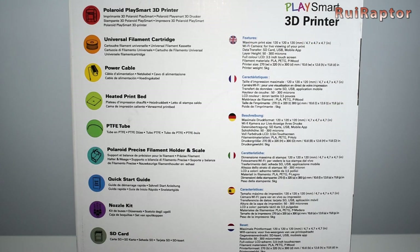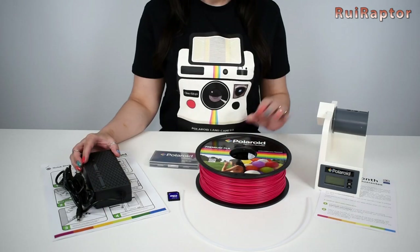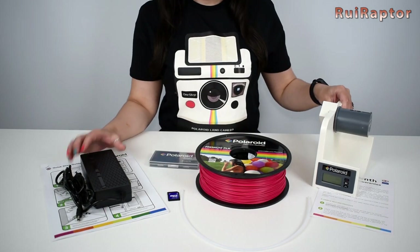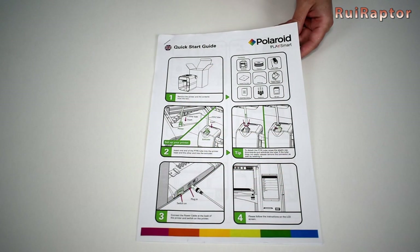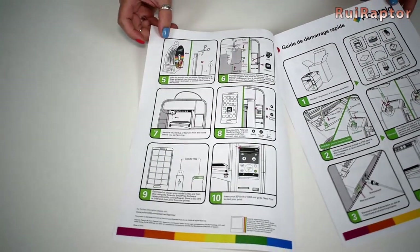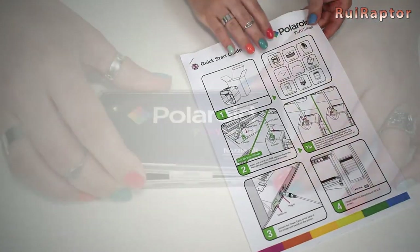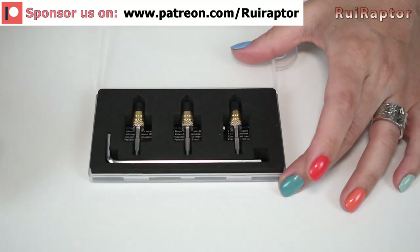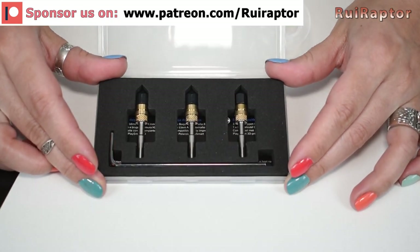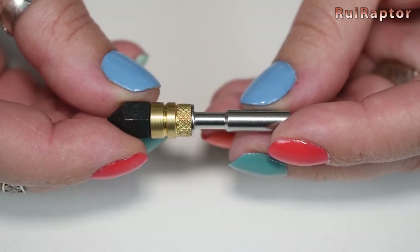Inside the box there are several things. Let's take everything out and talk about them one by one. These are the accessories included with the printer. We have a quick start guide written in several languages, and a box with three spare nozzles and a tool to replace them. These are 0.4 millimeter nozzles and they include the heat brake.